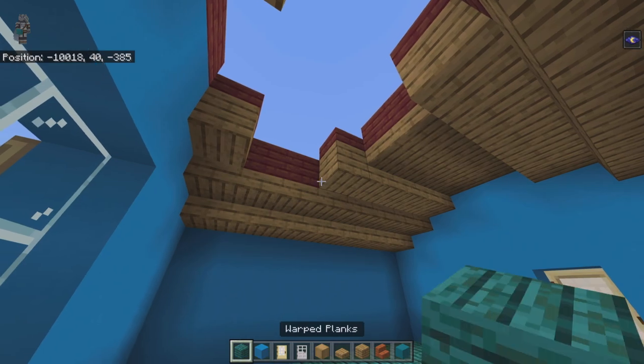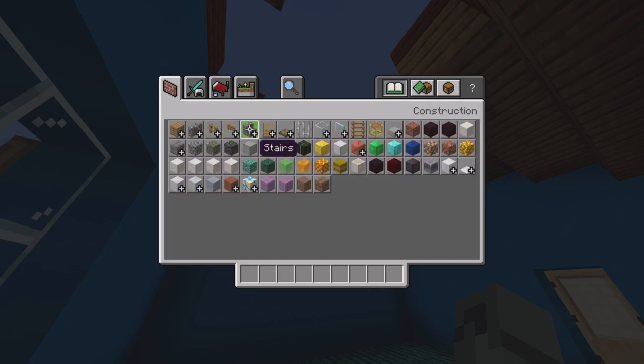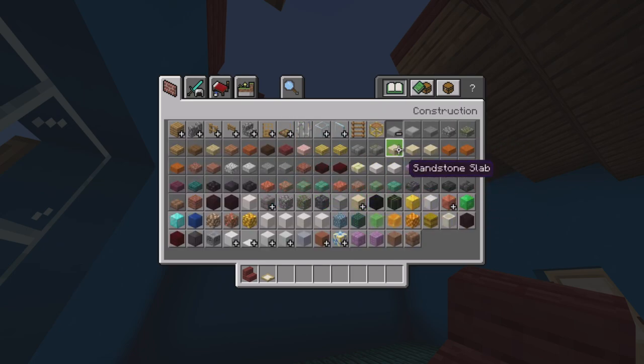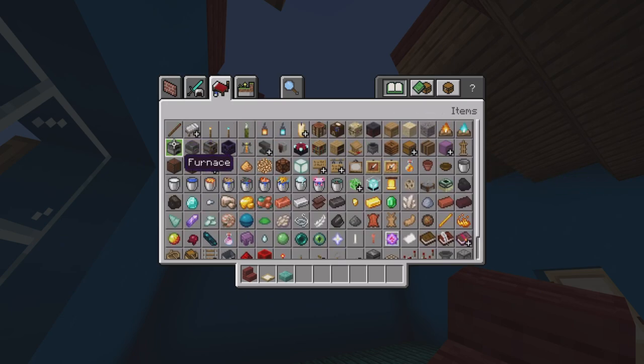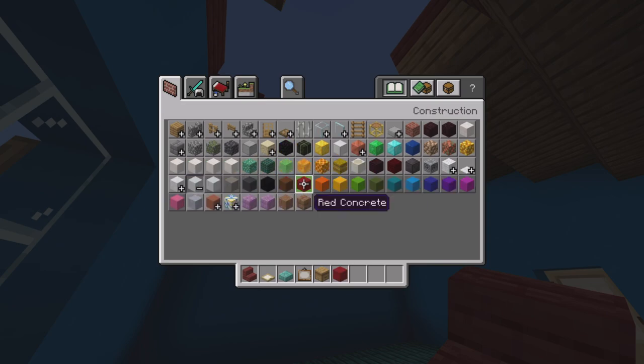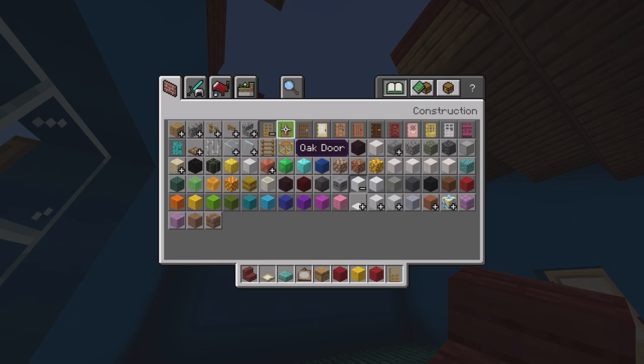Time to furnish the bedroom. Clear inventory and get out: mangrove stairs, birch trap doors, prismarine brick slabs, paintings, red concrete, yellow wool, red wool, and oak doors.